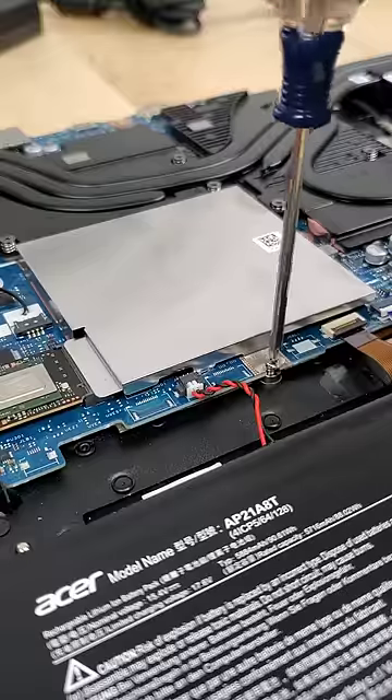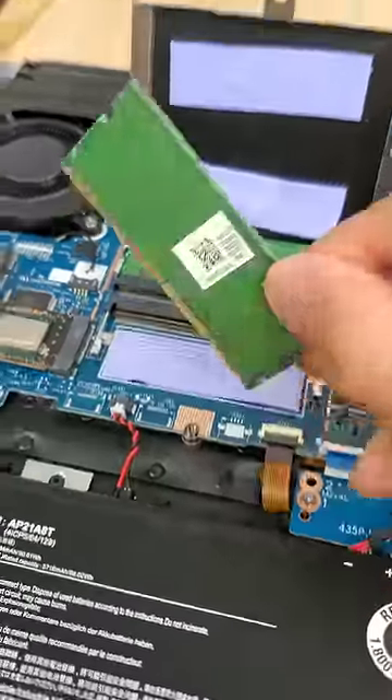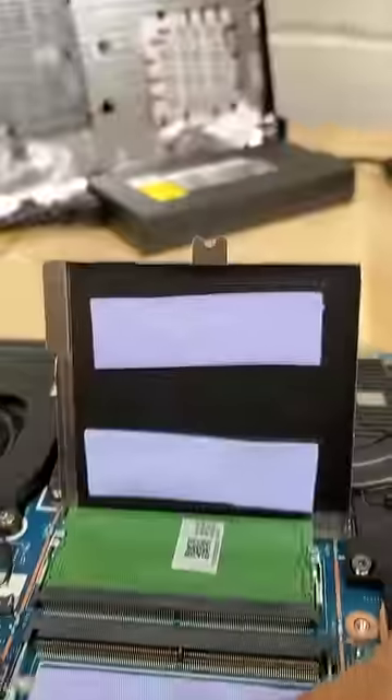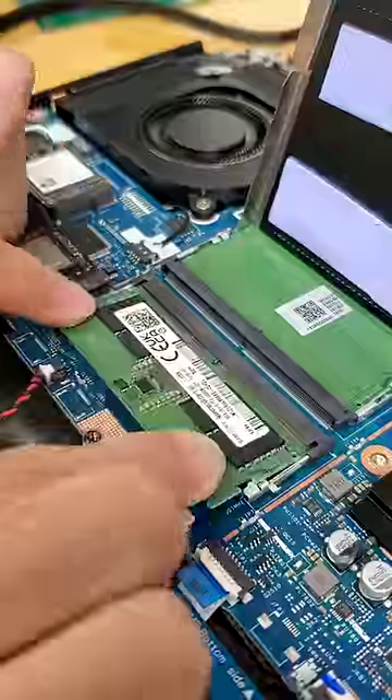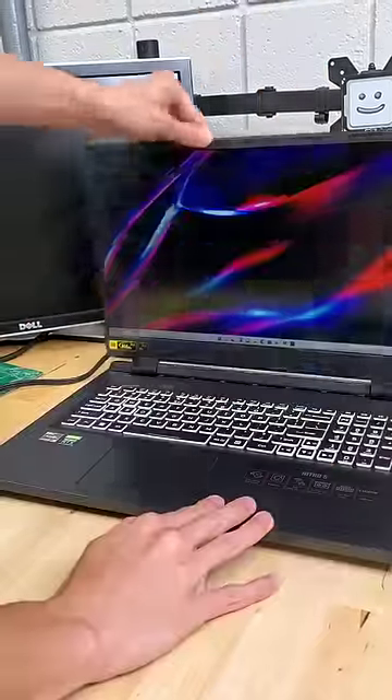But the cooling for the DDR5 RAM is even more interesting. This metal case here is actually a passive cooler, sucking heat away from the RAM with the help of these thermal adhesive pads. Altogether, these designs help the laptop be able to pump out crazy performance without thermal throttling.